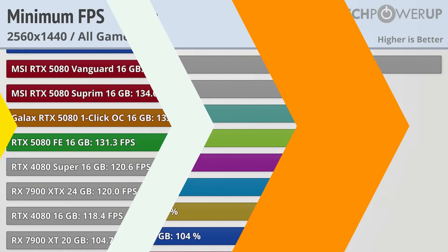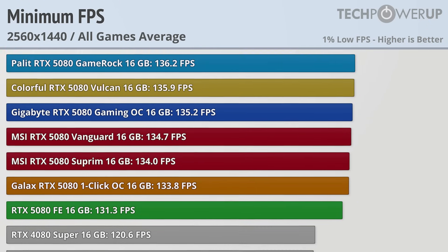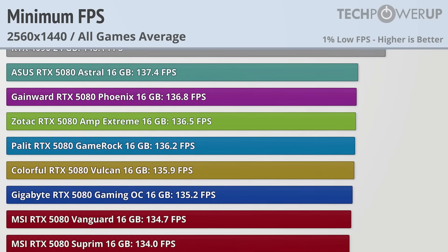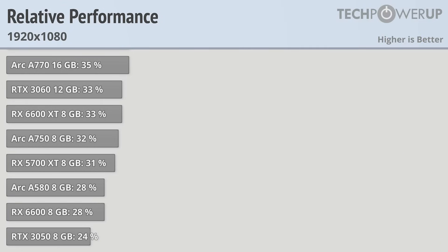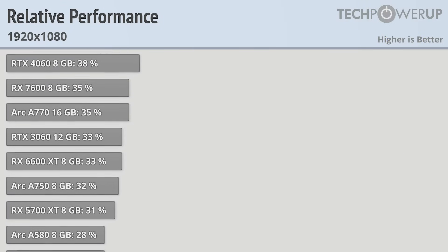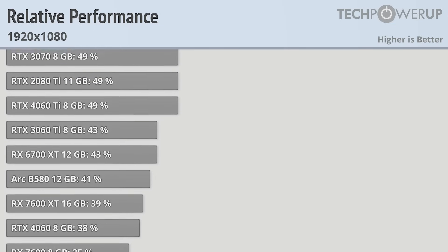When focused on just the 1% lows at 1440p, all of these cards were able to achieve over 131 FPS at all times, so all cards are able to produce a very good experience at this resolution with max quality settings. If you need even more performance, you could drop down to 1080p, or perhaps better yet, use upscaling from 1080p to a higher resolution.